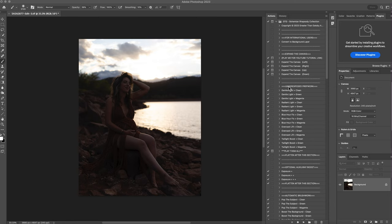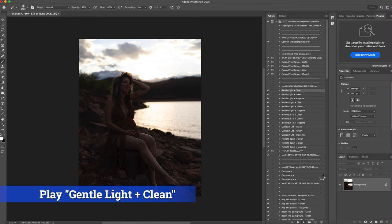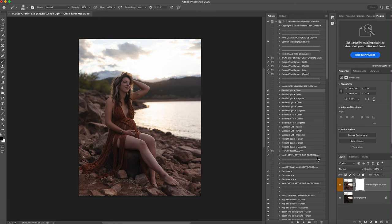The first thing I'm going to do is the underexposed prep work. You look through and find which one matches your photo. Blue hour fix is best for blue hour, overcast fix for overcast, radiant light for really sunny conditions, and gentle light is for really correct tones. All of them lift the exposure a little since they're meant for underexposed prep work. I'm going to click gentle light clean and hit play — it immediately lifted the colors and brightness.